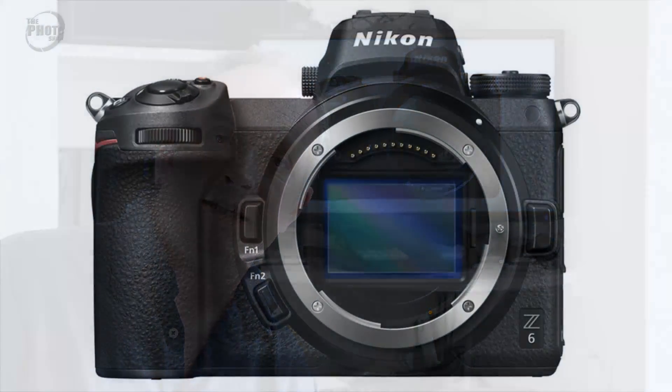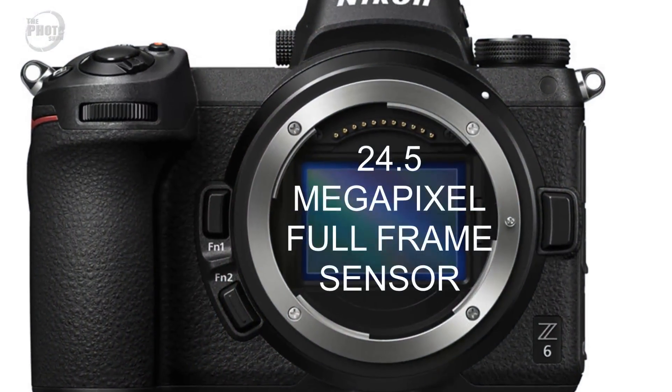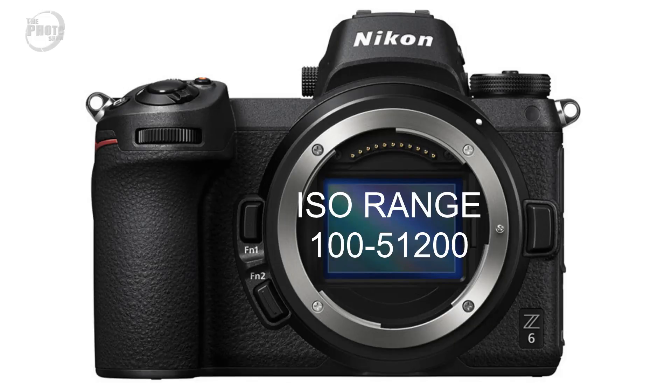The Z7 is very much the flagship of these two cameras. The other camera is the Z6, releasing in November 2018 — very much the baby brother of the Z7. They both use exactly the same body, with the same buttons, dials, and lens mount. The difference is the Z6 has a 24.5 megapixel full-frame sensor, and will still have the five-axis in-body stabilization. The ISO range on the Z6 is ISO 100 to 51200, giving a slightly wider ISO range than the Z7.